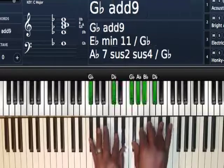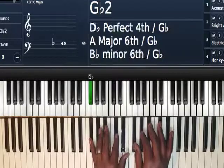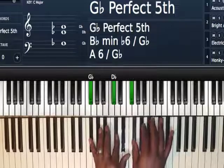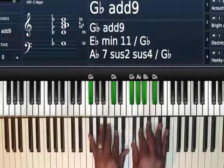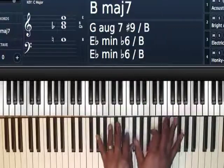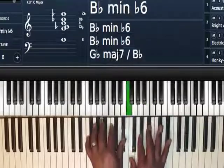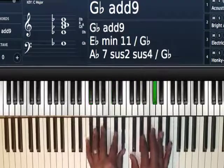Then I'm going to go to a G flat major add 9. Left hand: G flat, D flat. Right hand: G flat, A flat, B flat, and D flat. And you want to make sure you play it where you get that D flat — you can hear that melody go.